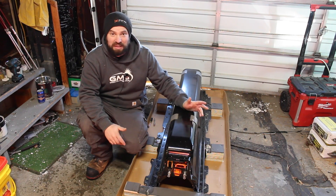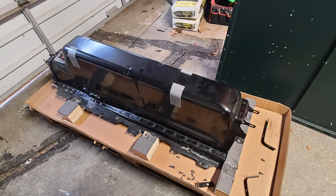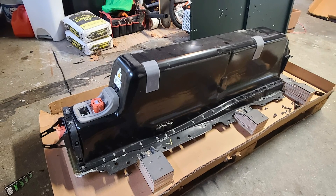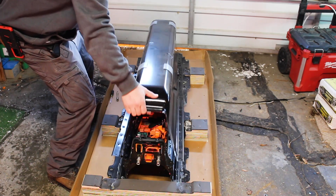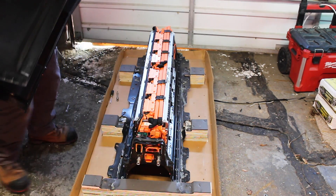I just opened the box to see what's inside. These large tunnels in the middle of a car used to hide the transmission and drive shaft running back to the rear differential. Nowadays this came out of a hybrid car which was front wheel drive.